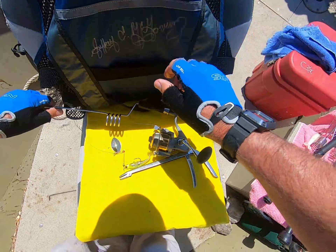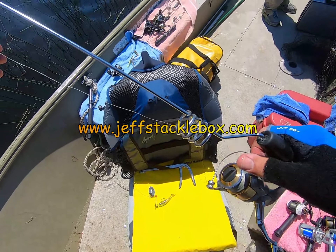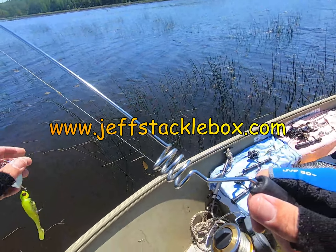Once again, this is Jeff McGovern with Jeffstacklebox.com. Get out there and do some fishing with my M-rods.